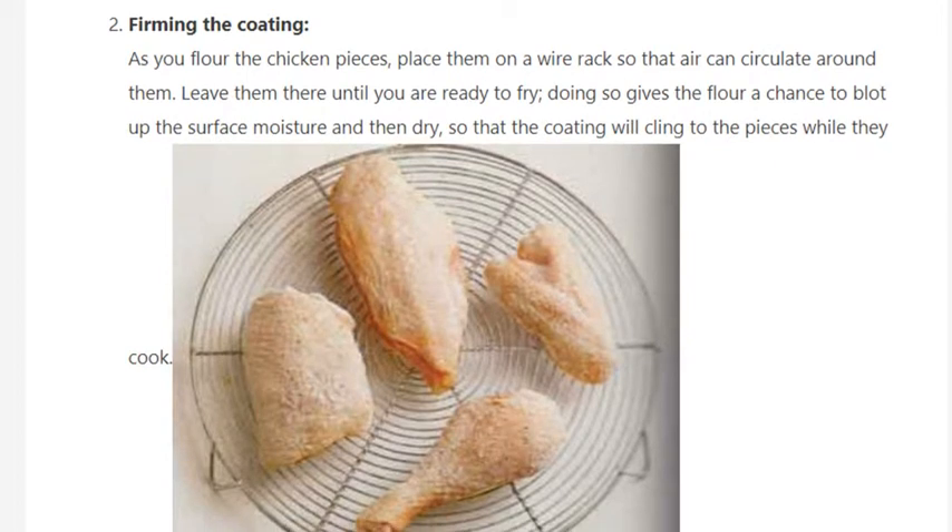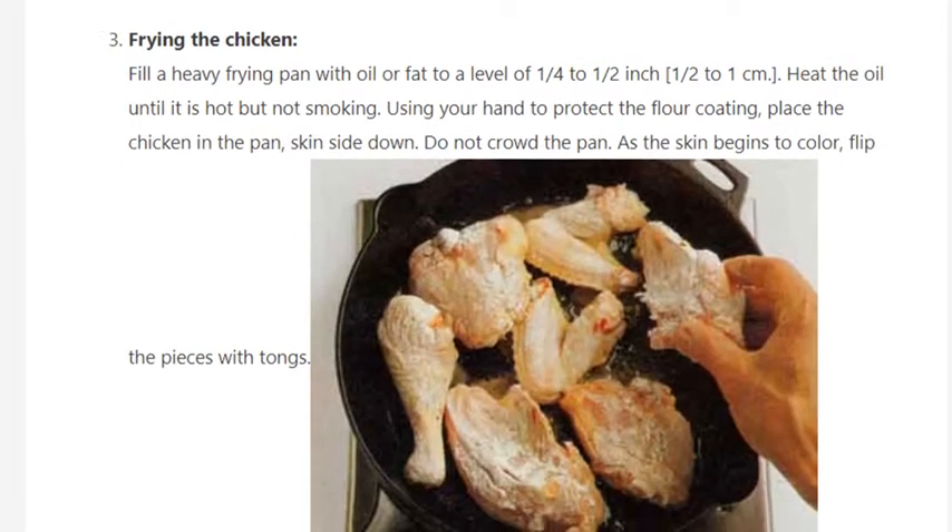place them on a wire rack so that air can circulate around them. Leave them there until you are ready to fry. Doing so gives the flour a chance to blot up the surface moisture and then dry so that the coating will cling to the pieces while they cook.